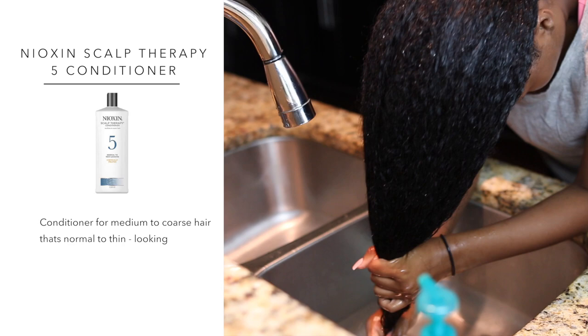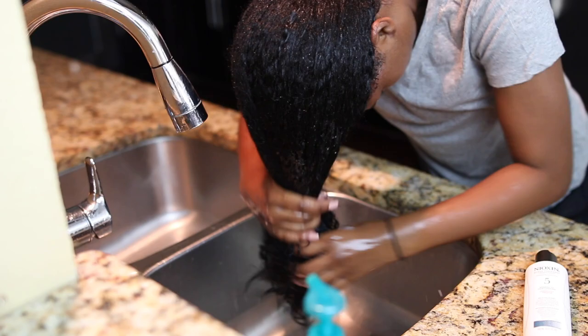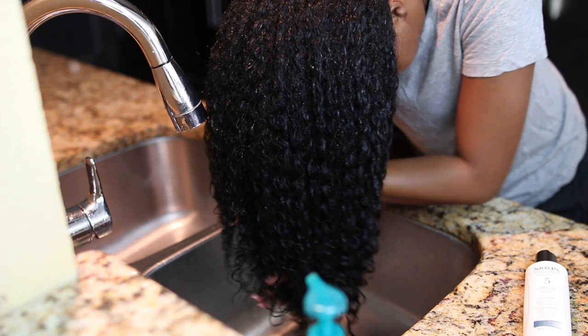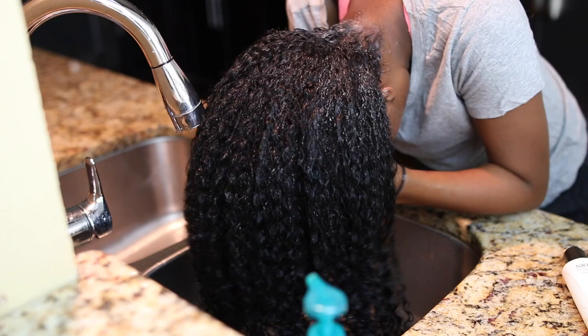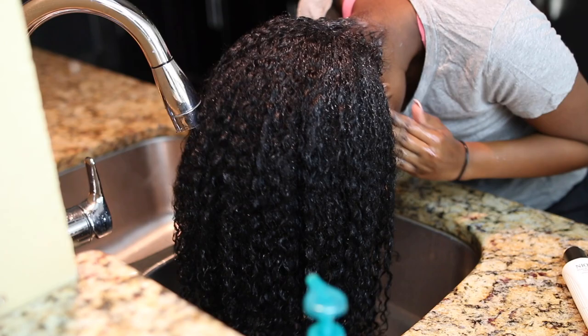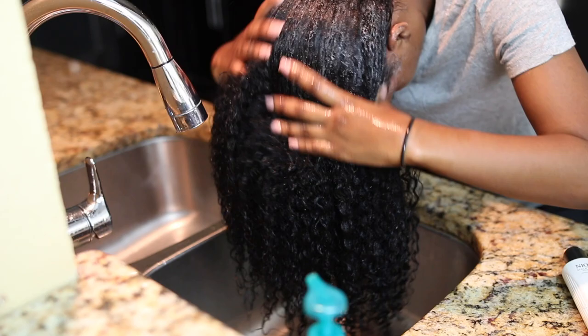Moving on to conditioner — I'm going to be using the Nioxin Scalp Therapy Conditioner. This conditioner is for medium to coarse hair that's normal to thin looking, and this is the number 5 conditioner. Although I did use the number 6 shampoo, I don't have the number 6 conditioner because I already used it all up — this conditioner is bomb. I'm just finger raking it through like I always do with my conditioner, but I do like to put it in the roots of my hair as well to help with thinning. I concentrate it mainly on the front area and massage it in. It also has a minty feeling so it's really soothing to the scalp.